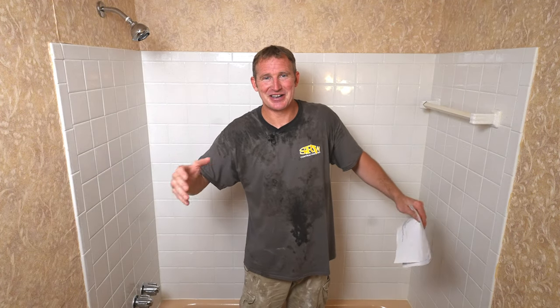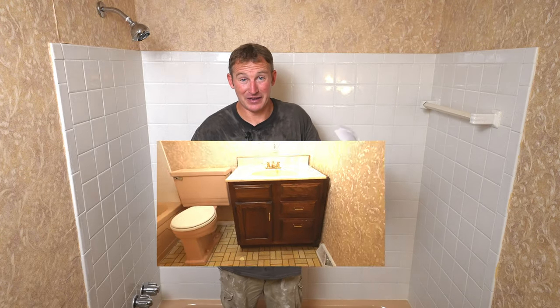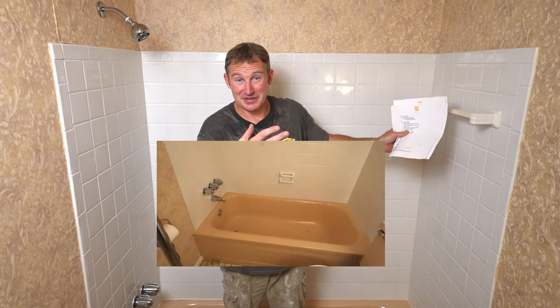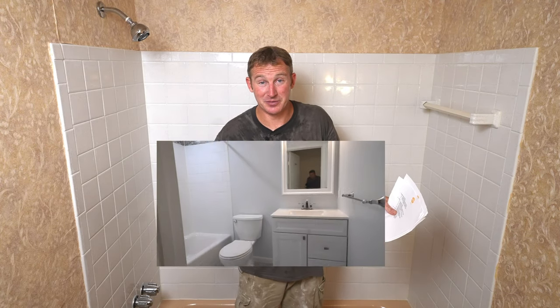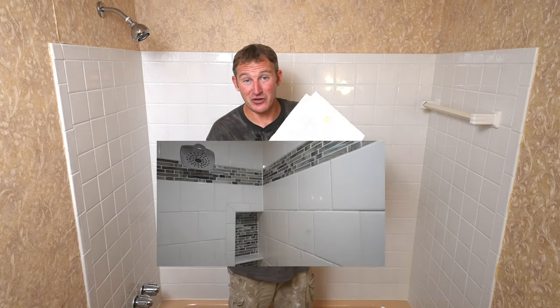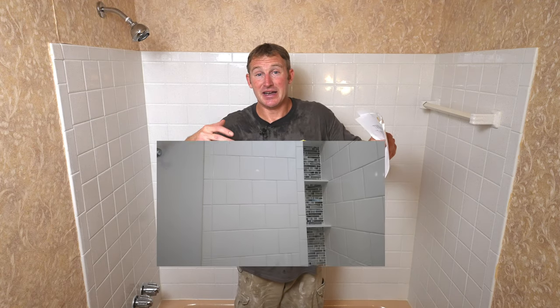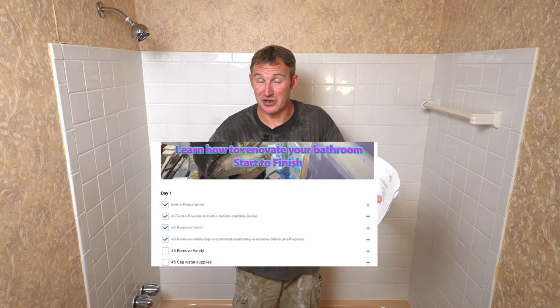I know that is a little bit aggressive — seven days or less — but I assure you that if you plan ahead and plan properly and learn some of the techniques I show you on how to remodel your bathroom, you will be able to accomplish this in a short period of time. I have outlines that basically outline each day and what you have to accomplish, and it really does come down to planning ahead and preparing yourself.